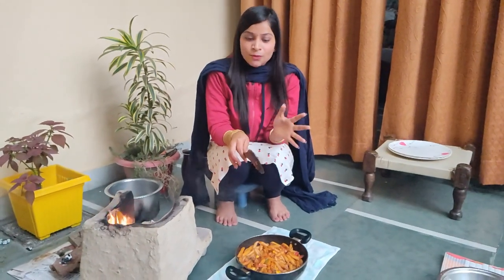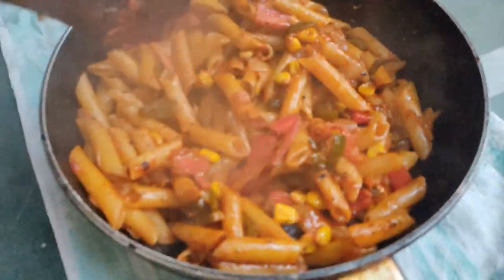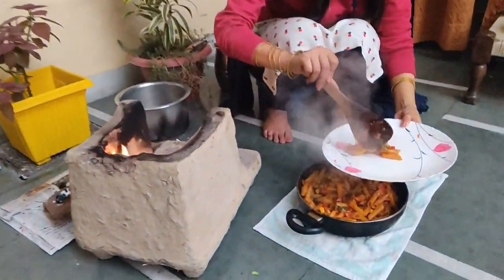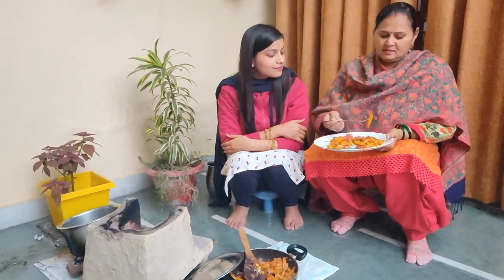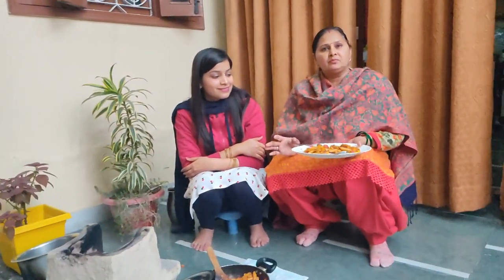Friends, this is our red sauce pasta recipe — it is prepared. You can see how these flavors come together. It looks good, my pasta is ready. Let me taste it and tell you how the result is. It's great — it has a wonderful taste. It's very good, it's perfect. We have made it with a bit of tanginess, lots of veggies, and nutrition using our wheat pasta.